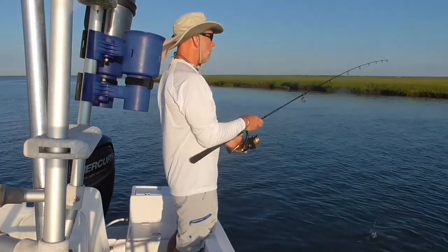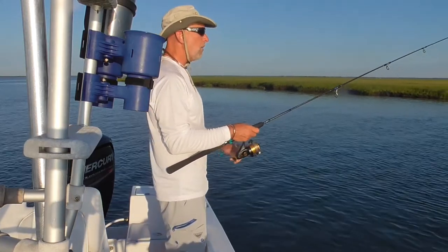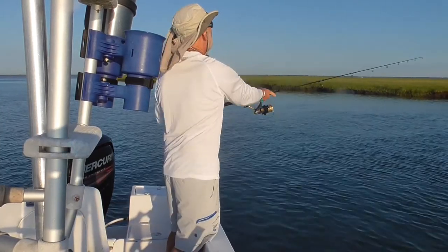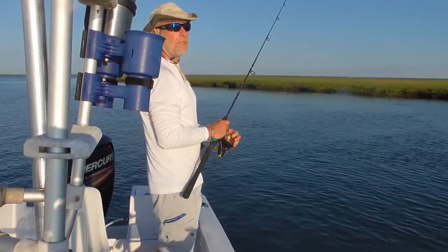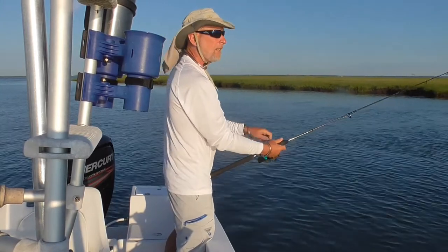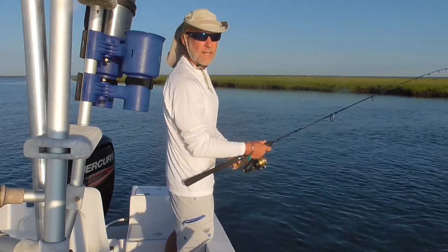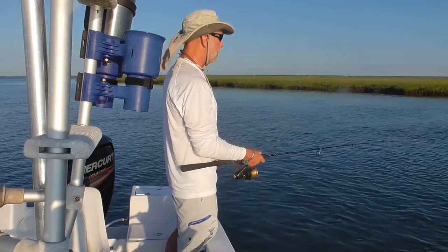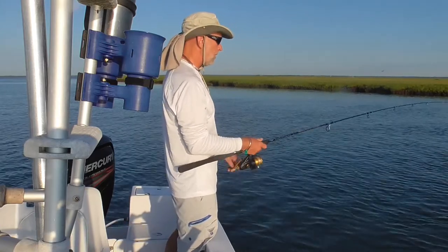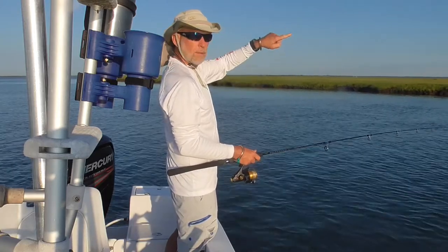That feedback loop would be your brain sending a message down the spinal cord and out the spinal nerve to whatever organ system — let's say to your heart. It's telling your heart we need to beat faster. The heart gets the message from the spinal nerves, it beats faster, sends the message back up the spinal cord to the brain to confirm the heart is actually beating faster. So then the brain is in charge of what happens next — does the heart slow down, or does it need to beat even faster? It's a loop: brain to body, body to brain.